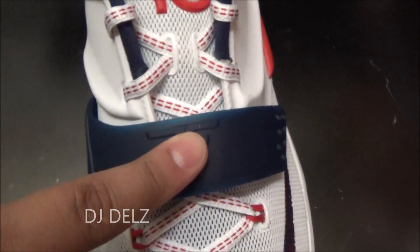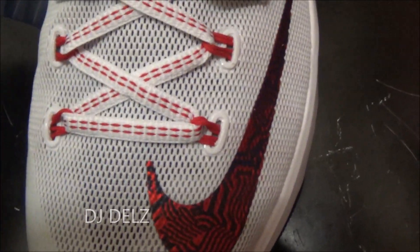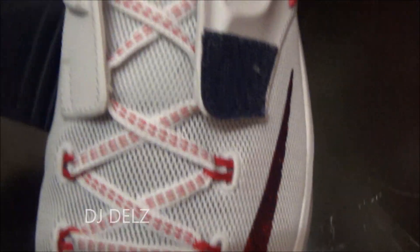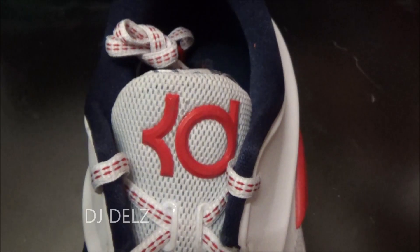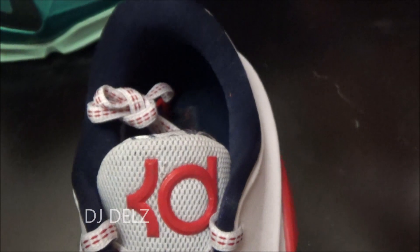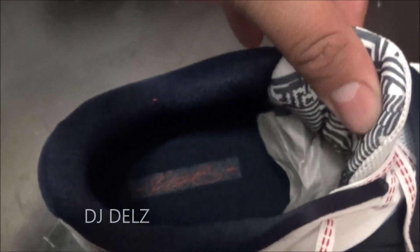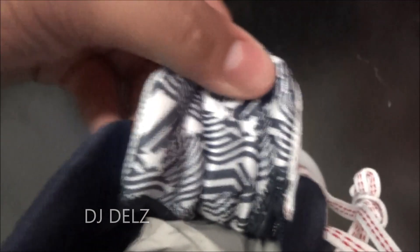As you can see right there, you got your 35 on this rubber strap, and you got a design right there on the actual swoosh, which is pretty cool. You got your KD logo up top in red. I like the laces — they're nice, with little stitches of red over the white. Your signature in red in the back, and you got more of a design right there.